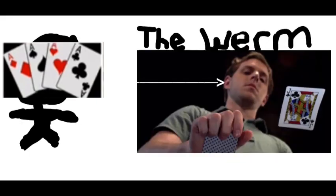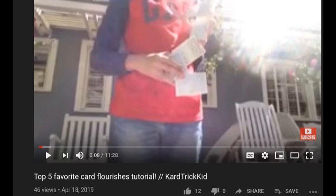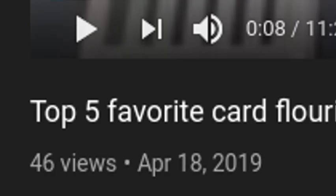So I'm doing a little card flourish — it's the worm by this guy Dave Buck of Dan and Dave. I actually made a tutorial on the worm a while back, but please don't watch that video.